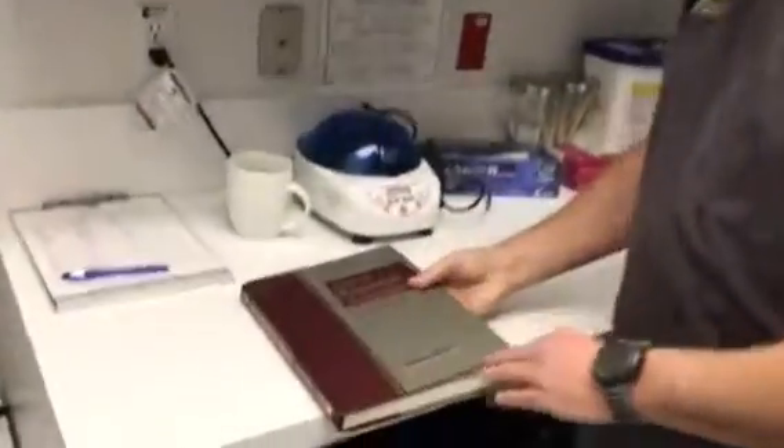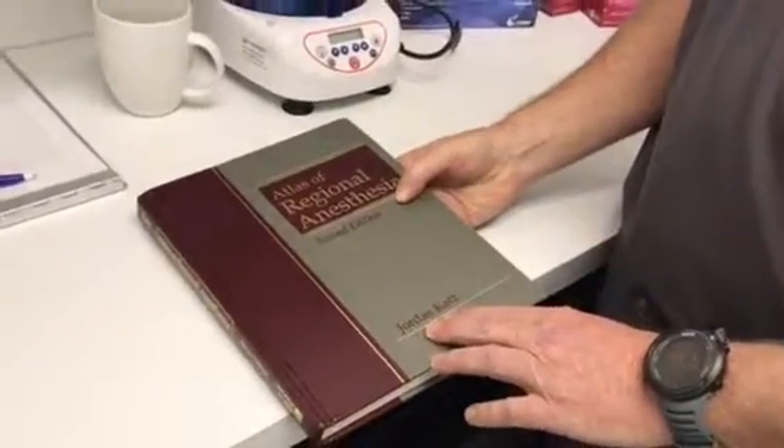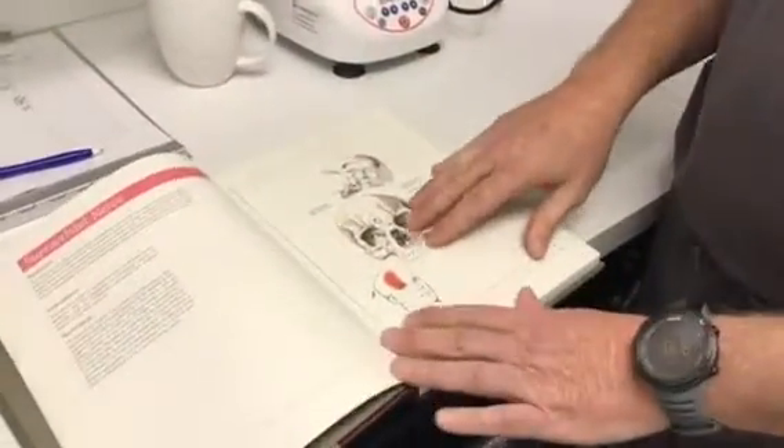If you take a look at this book, I've always used it — I really like it. I don't follow it precisely, but it has really good anatomy references and it talks about the dermatomes that we're going after.